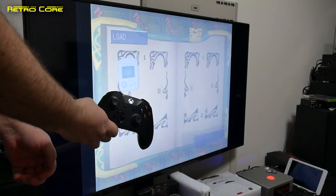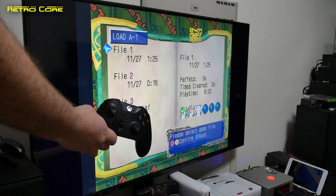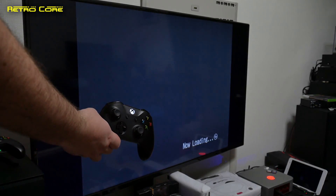Even the face buttons are the same. So there's no issues with having strange button configurations — it just happens that the ABXY is also the same as the Sega Dreamcast.